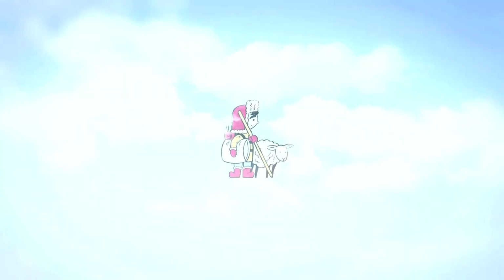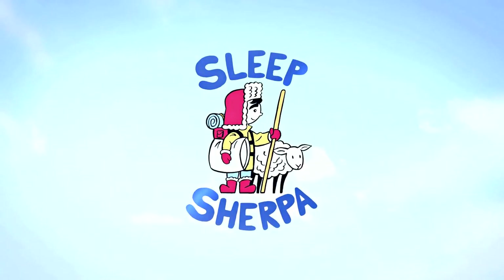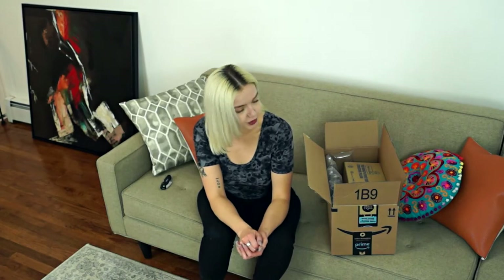Hey there fellow sleep seekers, my name is Adriana reporting for the Sleep Sherpa and today we're going to be unboxing and reviewing the world's first geometric structure pillow called the Cubes pillow. I can't deny that I'm a huge Amazon lover and shopper, so when I received this package I assumed it was something I had ordered myself — I didn't realize it was actually the Cubes pillow.